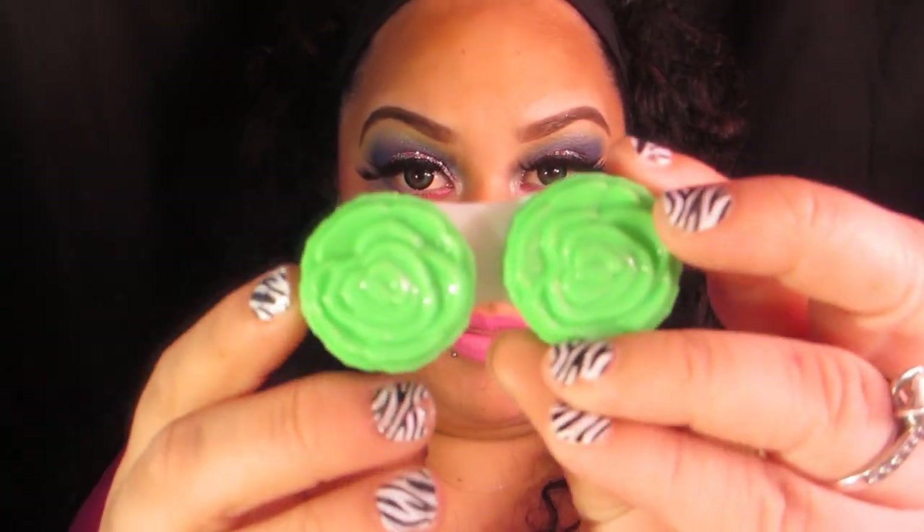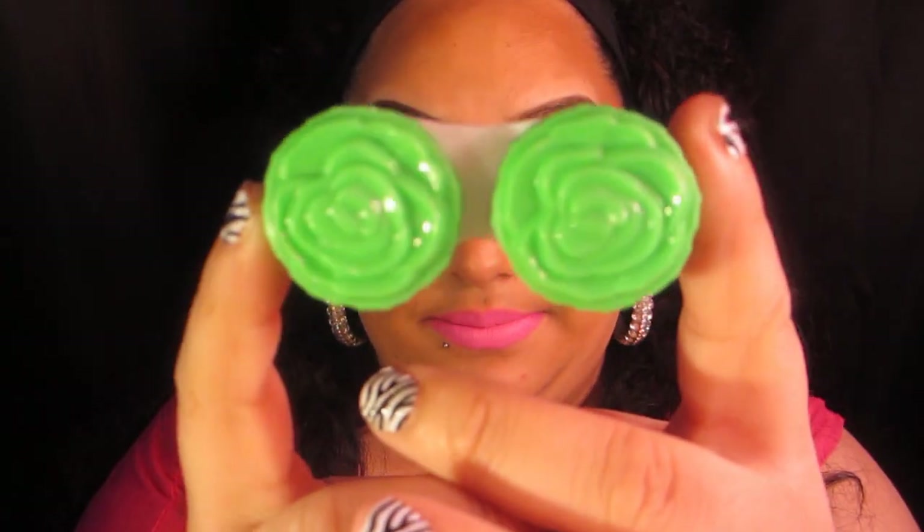These contacts came in this little jar, and they came sealed with aluminum — it was actually pretty hard to take off. For every order that you place for the contacts, she does throw in a little case to put them in.